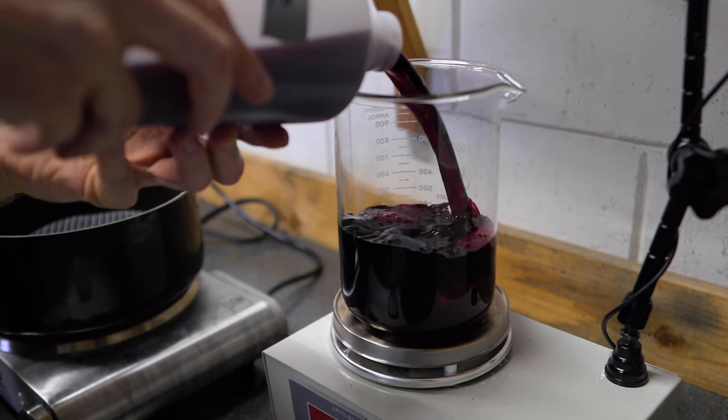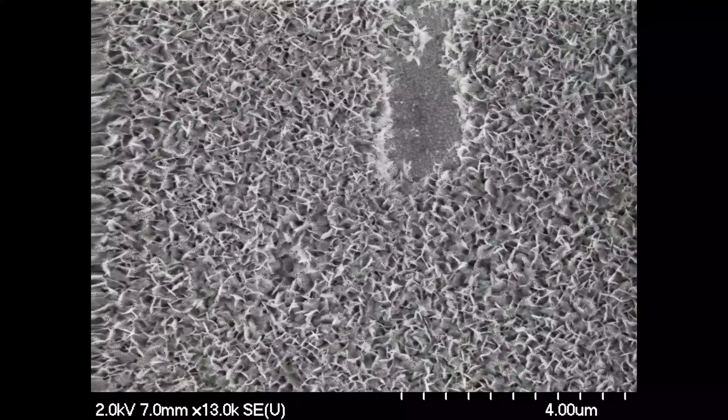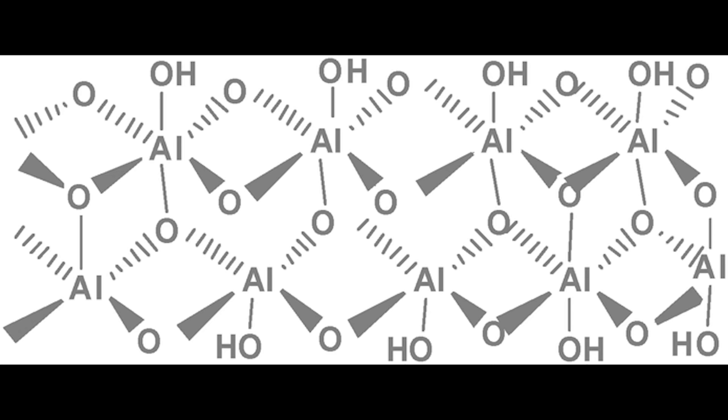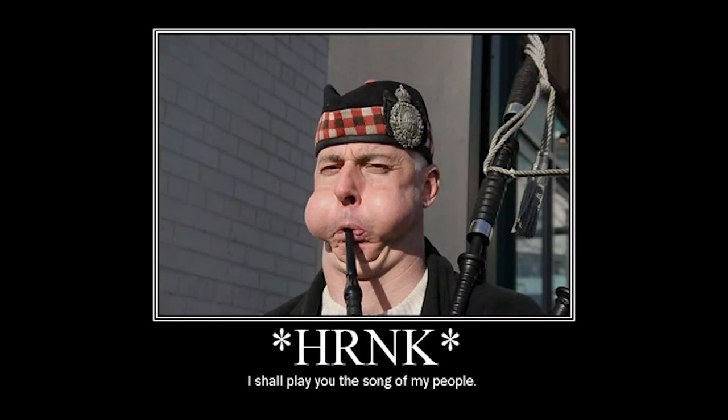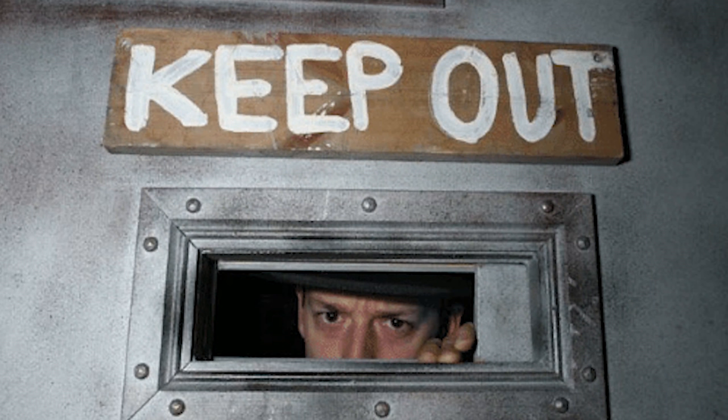Dye. Boil. You're making a substance on the surface of the aluminum oxide called boehmite, or aluminum oxide hydroxide. This happens when the aluminum oxide is exposed to water at 93 to 100 degrees Celsius, or 660 to 700 Rankine if you're one of those pedantic Scottish superfans. The boehmite fills in the rest of the pores, seals the dye in place, and keeps other contaminants out.